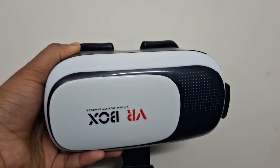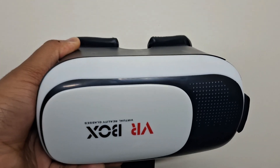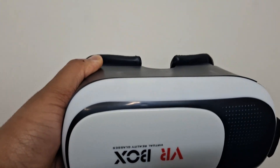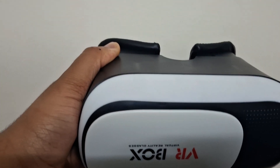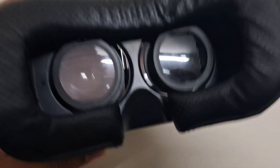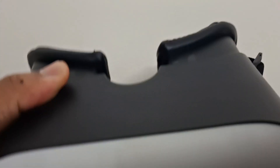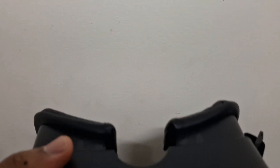I first discovered that VR goggles can project when I thought to myself: what would happen if I increase the phone's brightness? The results actually surprised me big time. Look at the size of these lenses - they're massive compared to the one I used for the experiment, which means these ones should have much bigger output. Let me switch off the lights for you.